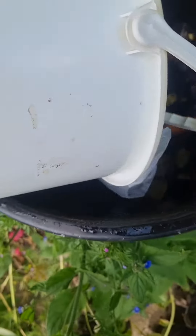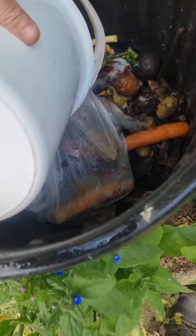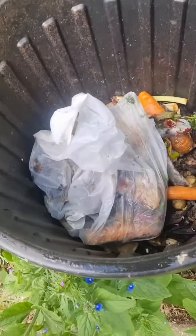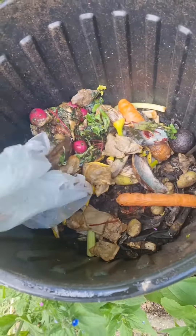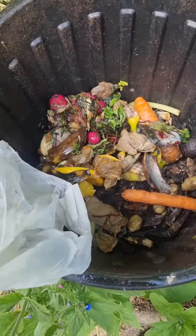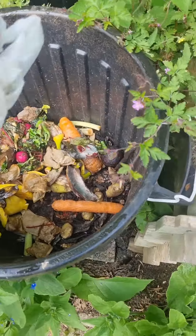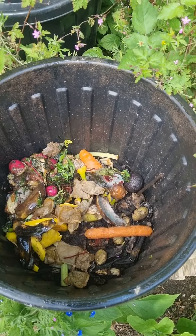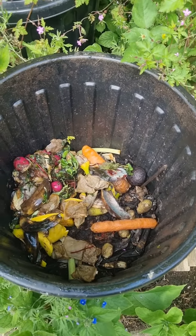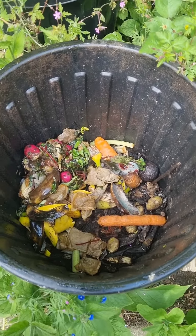The lady collects her veggie scraps in a veggie scrap bin — in a bag, in a bucket — and we put the veggie scraps into this bin first of all. Then it breaks down: the worms come in, they break it down, it turns to mush, and it stops the rats from being attracted. The bin itself has just got holes drilled in it.